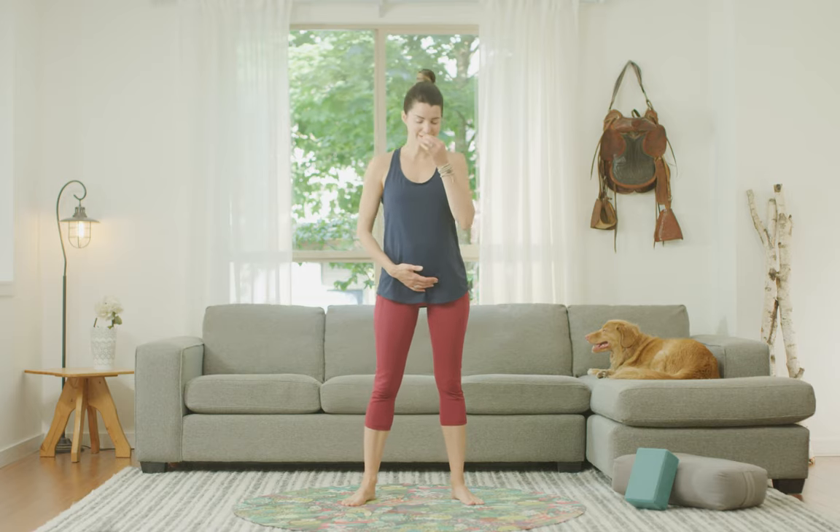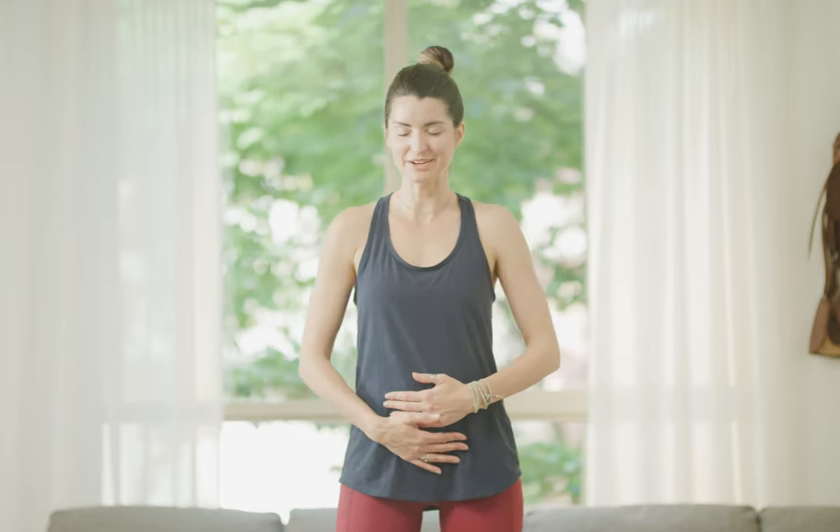We're going to start standing, so come into a nice comfortable position with your feet, and then bring hands to baby. Settle your shoulders down away from your ears, and if you feel comfortable, close your eyes. Put a gentle sway into your hips, maybe a gentle massage over baby. At this stage, baby might be able to feel your touch and hear your voice depending on where you are in your pregnancy. Just bonding with baby.